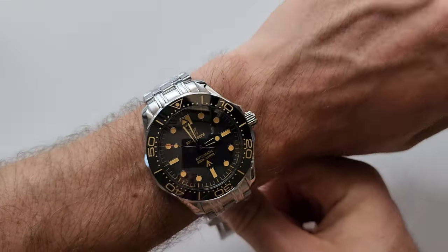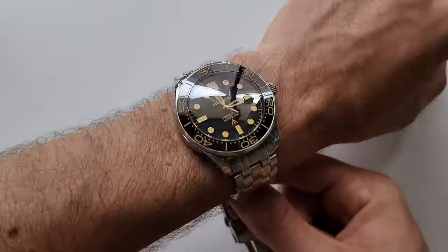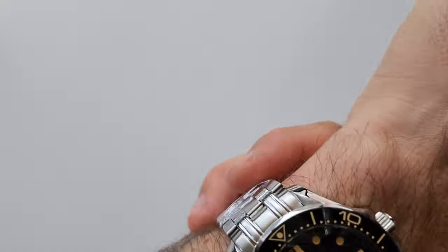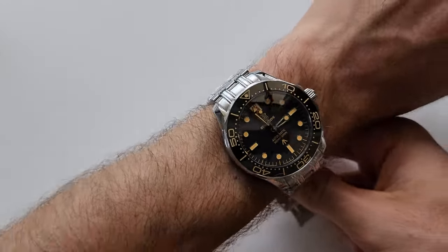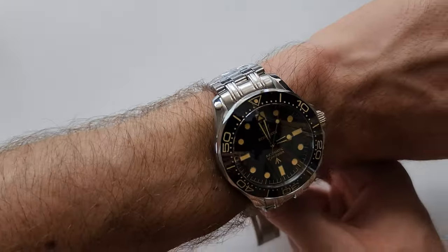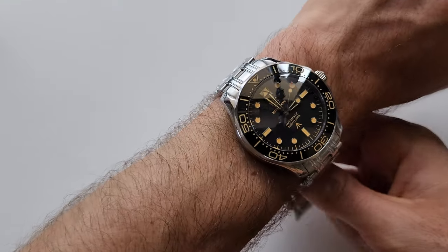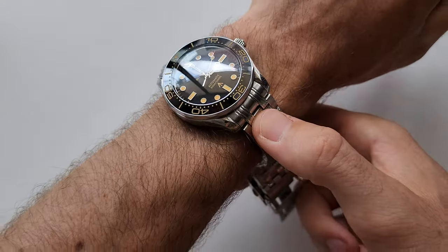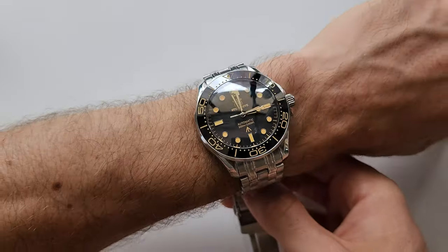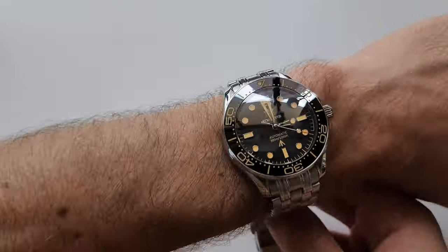This is how it looks on my 17 centimeter wrist, and it's pretty good actually. At first I thought it was too big — but tell me how it looks. I think it's pretty good. Even though the case length is 54 millimeters including the end links, it looks good. I don't know why, but it really looks good.